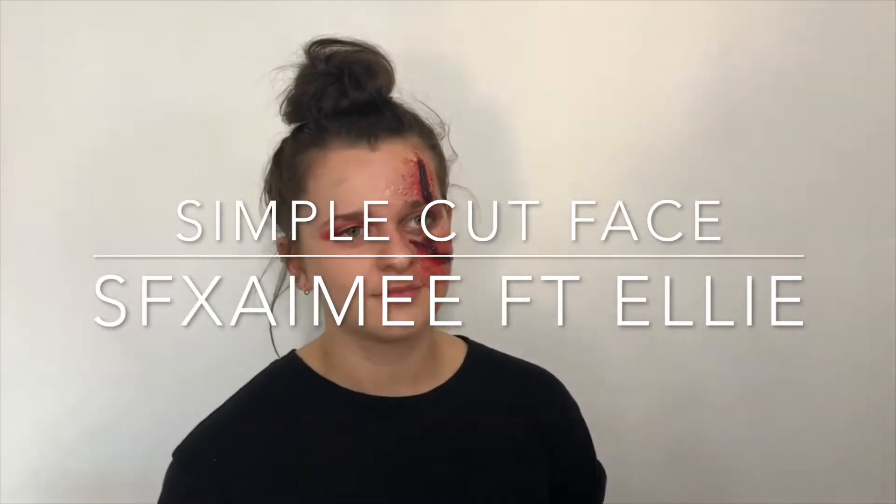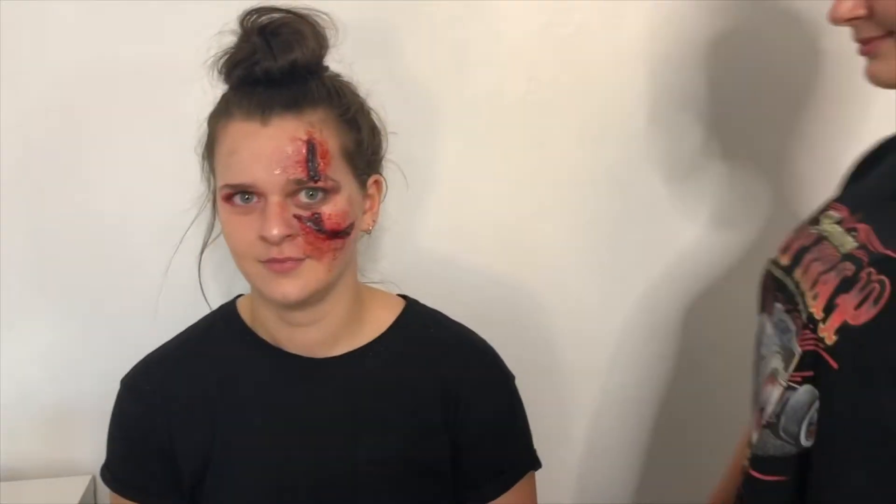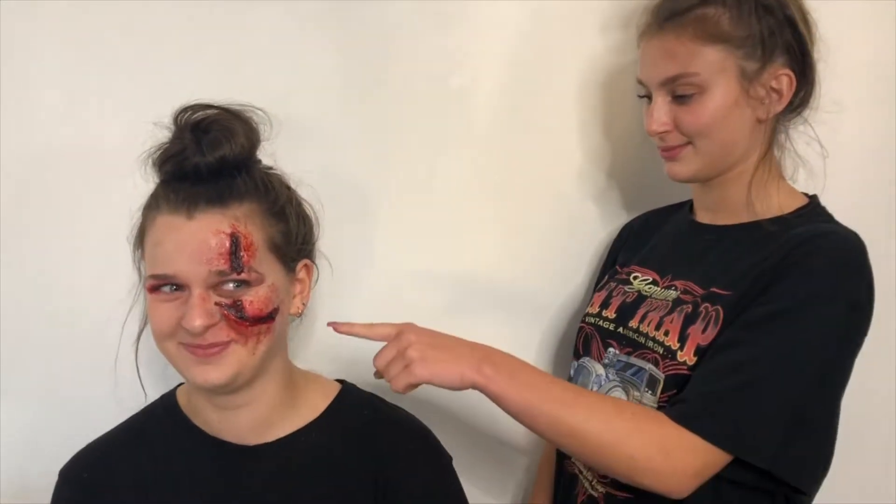Welcome back to SFX Amy. Today my model is Ellie and I will be showing you how to do this small cut on the side of your face.